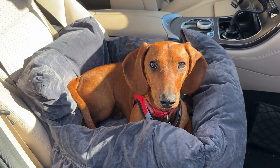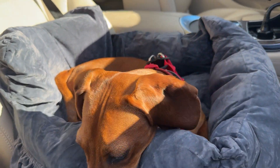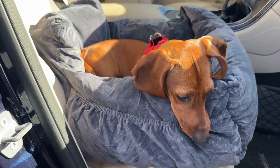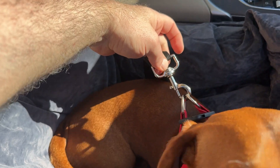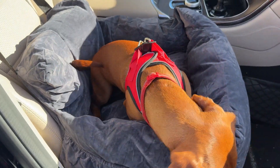My Mini Dachshund Heinz really liked this car seat — it was very comfortable. He liked that it had the bumped or raised edges, and you can see he's resting his head on them now. He was really calm; he knew right away he couldn't get out with the buckle around his harness, and you can see how the harness is connected there.